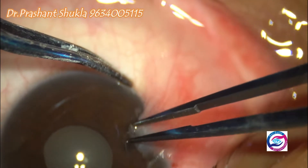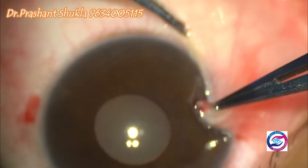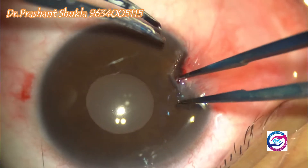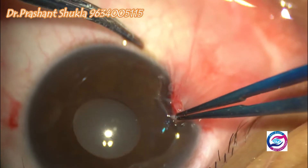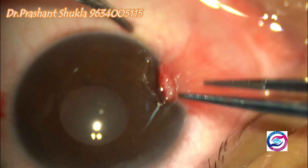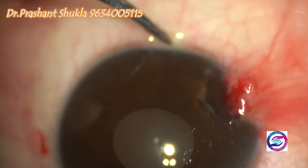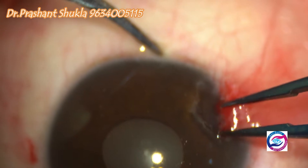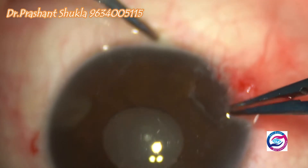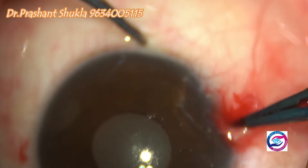Blunt dissection of the pterygium head is being done using two-tooth forceps. Holding one end of the head of the pterygium, it is gradually scraped off from the surface of the cornea. The blunt dissection is continued using the same tooth forceps, and the head and the neck of the pterygium are gradually removed from the surface of the cornea.